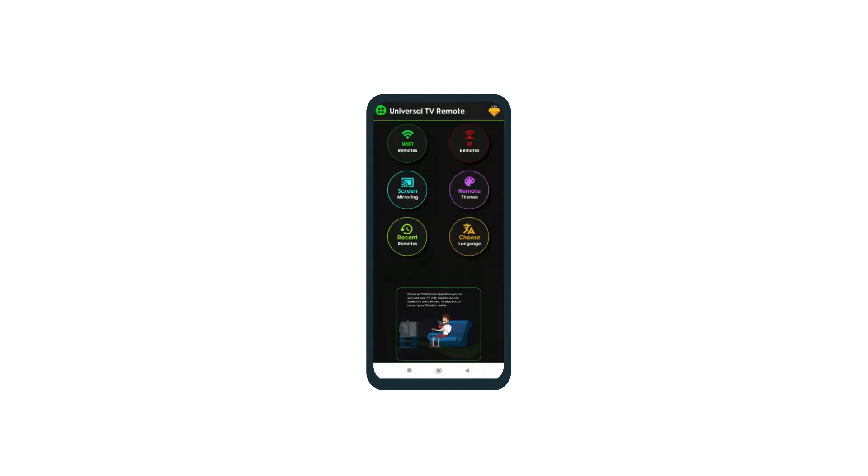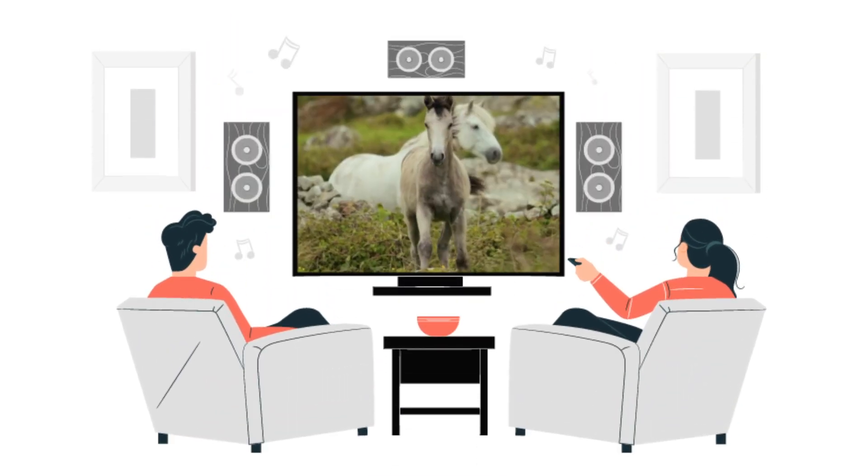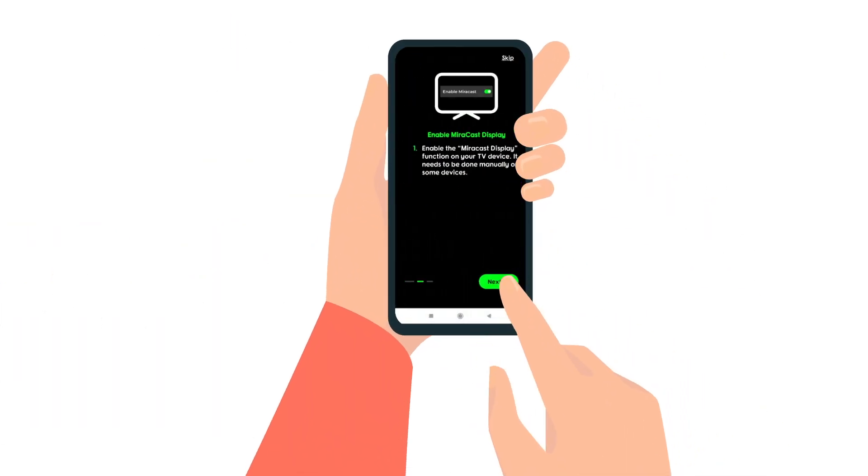With just one app, you can control all your devices from your phone — change the channel, adjust the volume, play your favorite movies, and more, all with just a few taps on your phone.